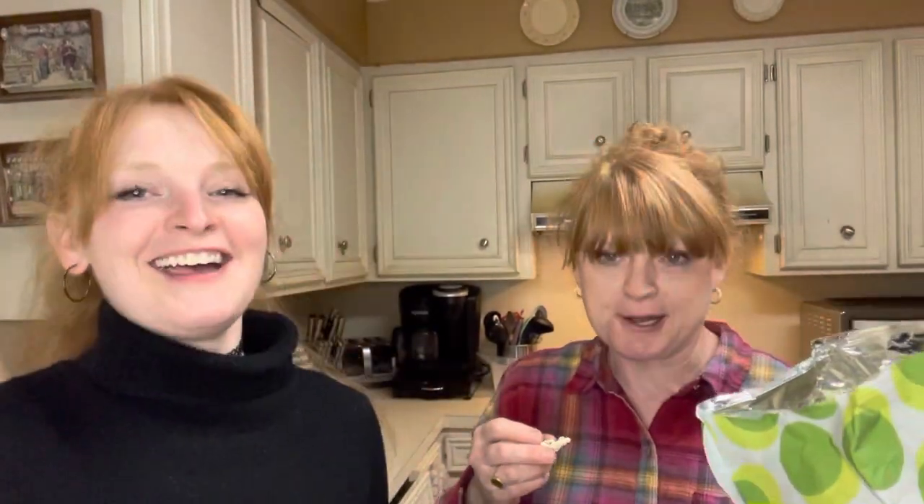Oh no — lay it back in here! Oh man, there we go — Rosie got it!